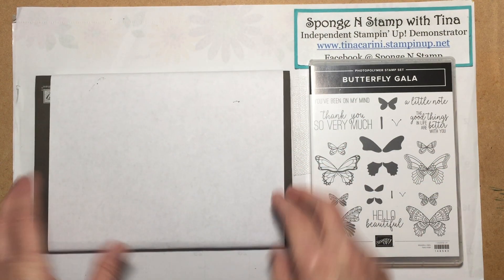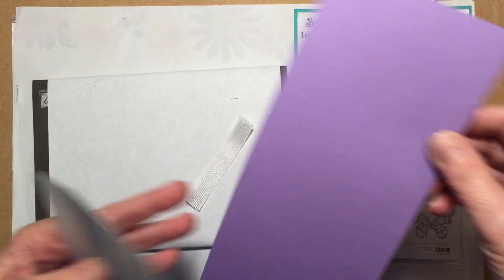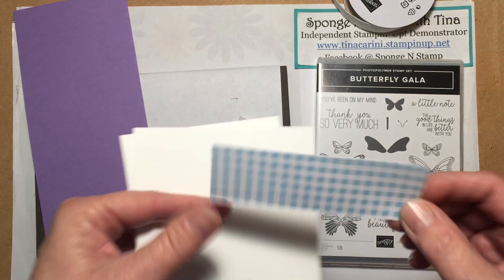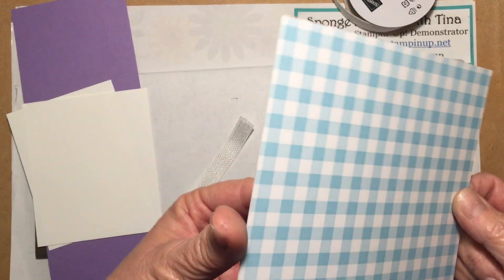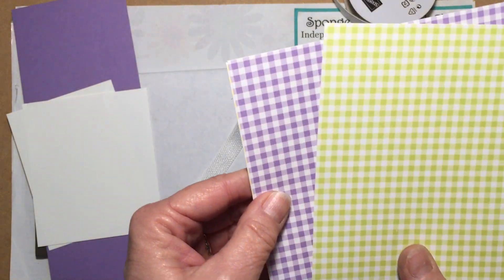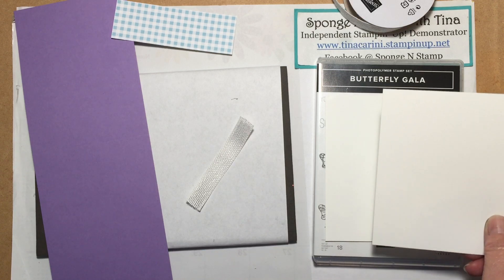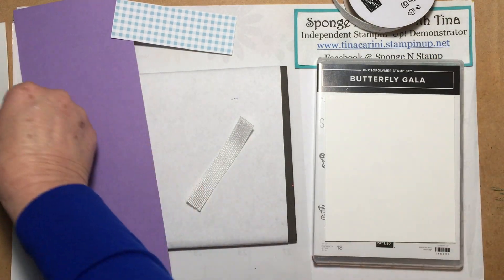Okay, so let's go ahead and get started with our card. We are going to be using Highland Heather cardstock which is 11 by 4 and a quarter, scored at five and a half. I have a strip of Balmy Blue Gingham Gala — we're going to use the smaller Gingham size. They're double-sided: one side is the large Gingham and the other side is the small Gingham, so we're going to be using the small side. I have a scrap piece of Whisper White for stamping and punching. And the inside of the card is five and a quarter by four.